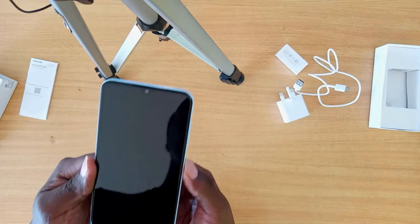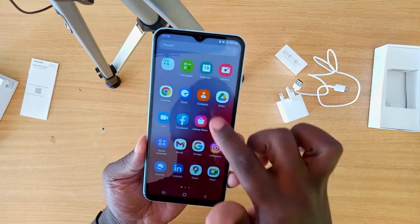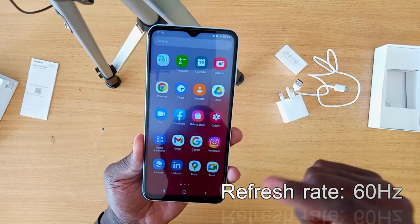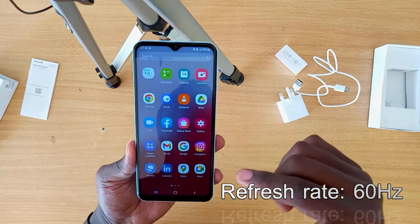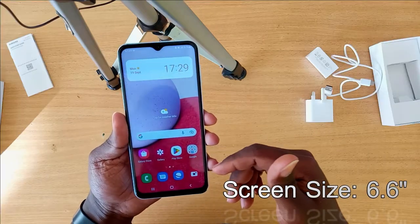Now let's turn on the smartphone and see how it looks. According to the settings, it has a refresh rate of 60Hz — yes, 60Hz — but it does feel quite smooth. The screen size is 6.6 inches.